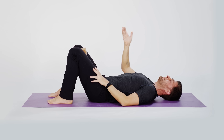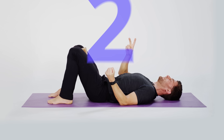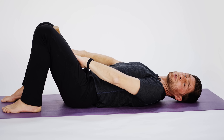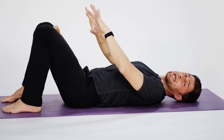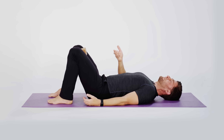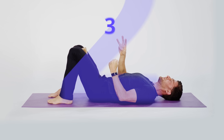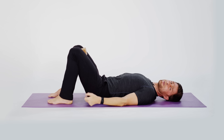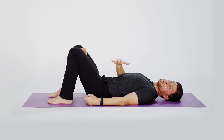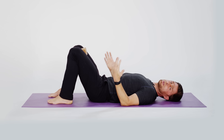Let's practice together. Inhale, exhale everything out, squeeze the block, lift your pelvic floor — one, two, three, four, five. Relax, release, and breathe normally. When we squeeze the block, your adductors in your groin will contract — those are not your pelvic floor muscles, but it can help by proxy to bring awareness to your pelvic floor. Another round: inhale, exhale, squeeze the block, squeeze your pelvic floor — one, two, three, four, five. Relax, release, and breathe normally. One more round: inhale, exhale, squeeze the block, squeeze your pelvic floor — one, two, three, four, five. Relax, release, and breathe normally.